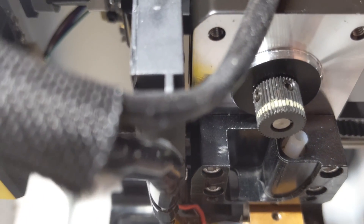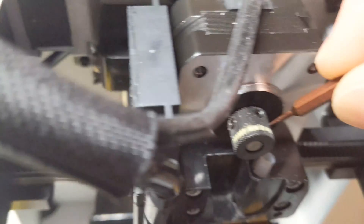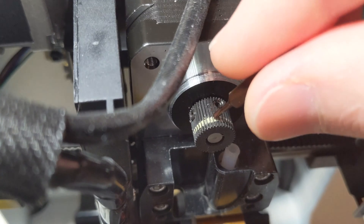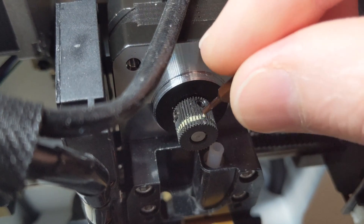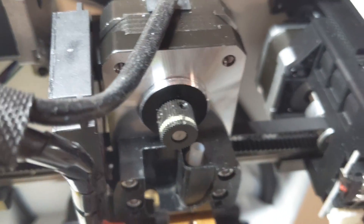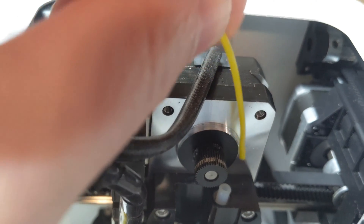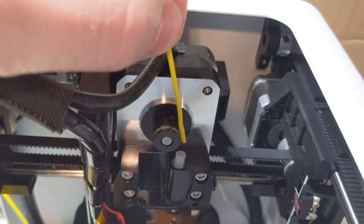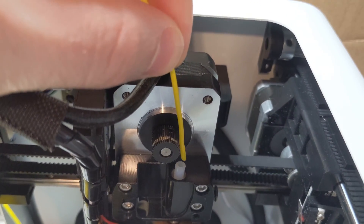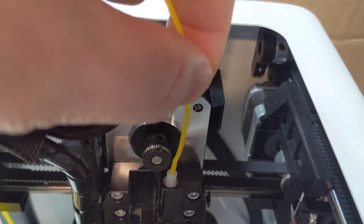You can see it quite well right there — the filament that is now stuck in those gears. When that gear gets full of filament, it will strip, and that's what causes the filament to stop feeding. As the filament comes down, if there's a kink or a bind, the filament can't feed freely. It sticks in the gear, the gear spins and chews away at the filament until it can't grab anything and won't feed any further.